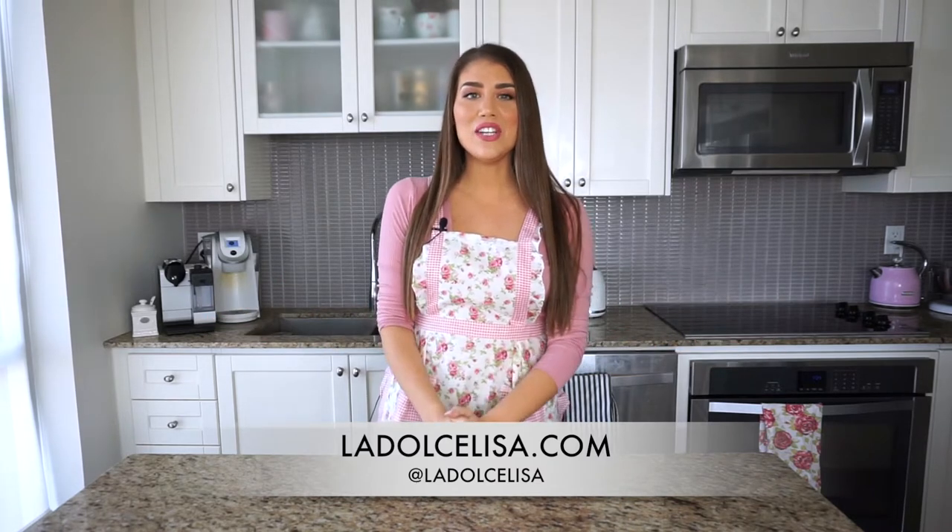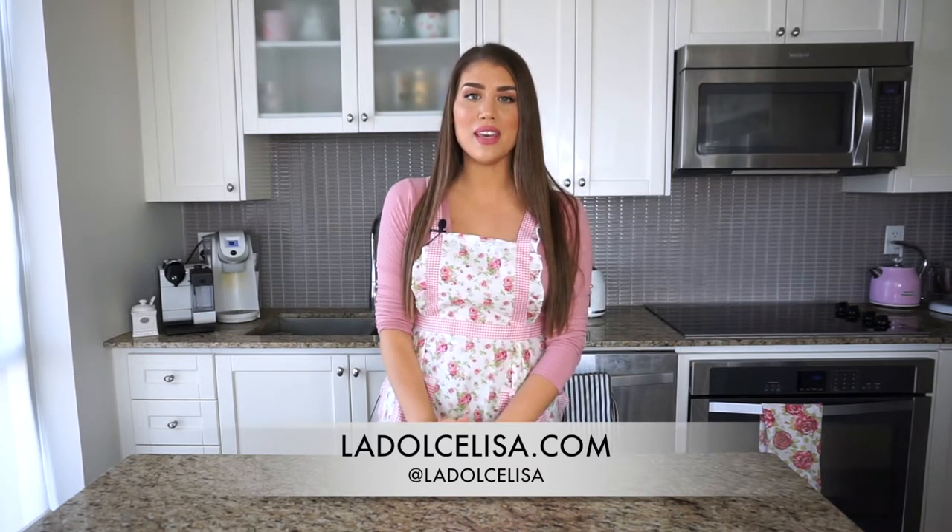Hi guys and welcome back to my channel. If you're new here, I'm Lisa, also known as La Dolce Lisa. In today's video I'm going to be teaching you how to make the most delicious Italian dessert, perfect for Valentine's Day or any day of the year really, and that is panna cotta. Panna cotta essentially means cooked cream in Italian.